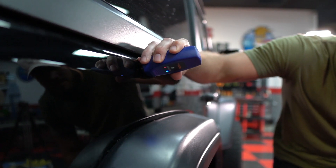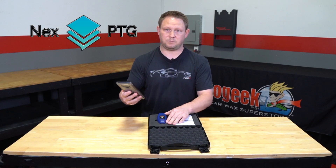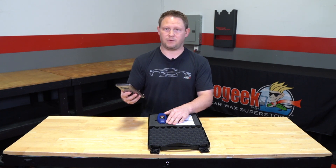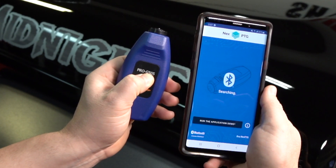This paint thickness gauge is really easy to use. All you've got to do is download an app called NEXT PTG — it's available on Android and iOS. Once you launch the app, all you have to do is take your paint thickness gauge and turn it on.